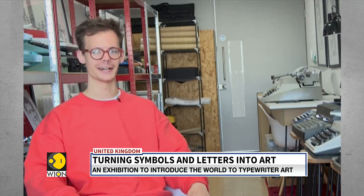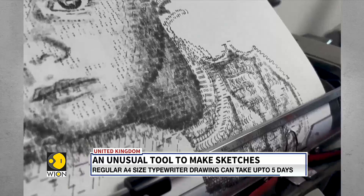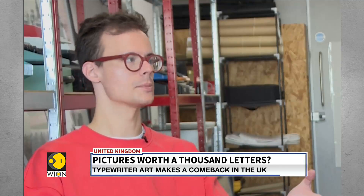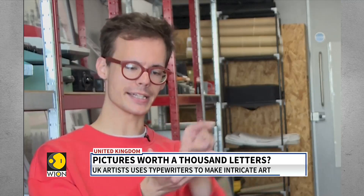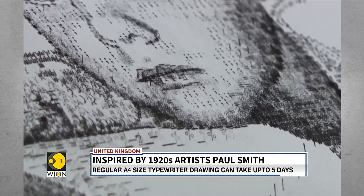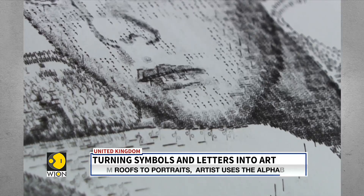Depending on what you're typing, you'll use specific keys and puzzle-piece them together to make the drawing and represent the subject. So if it's a portrait of someone's face, for example, you'll use a bracket symbol to recreate the curvature of their eyes, whereas for shading to recreate someone's skin complexion, I'll use the at symbol because it has quite a large surface area and you can do blending with larger symbols.